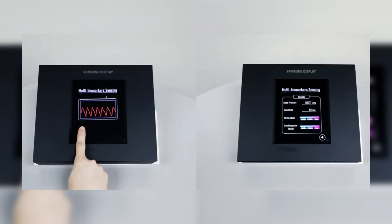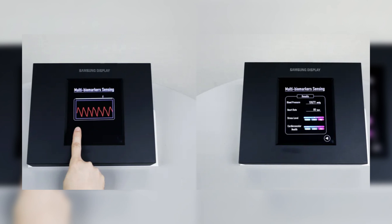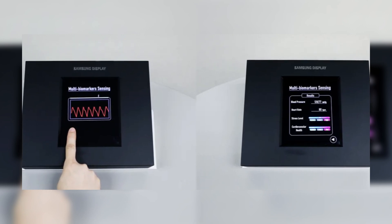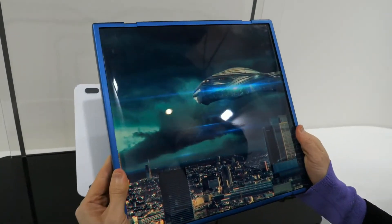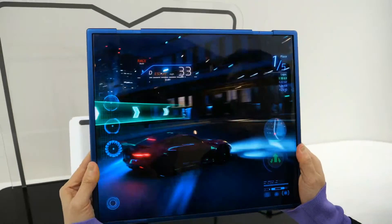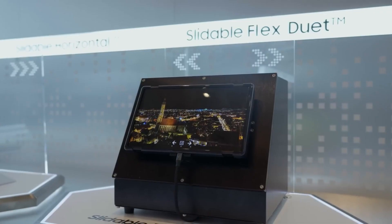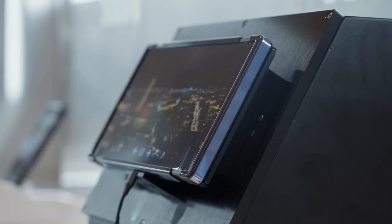But that's not all. The Sensor OLED display can also measure your heart rate, blood pressure, and stress levels directly from your fingers. It works by analyzing the light reflections caused by the contraction and relaxation of your blood vessels. Samsung Display's technology allows for readings to be taken with just one finger, or even more accurately with two fingers for a comprehensive measurement across both arms. This integration eliminates the need for separate modules, making your devices thinner and more efficient.